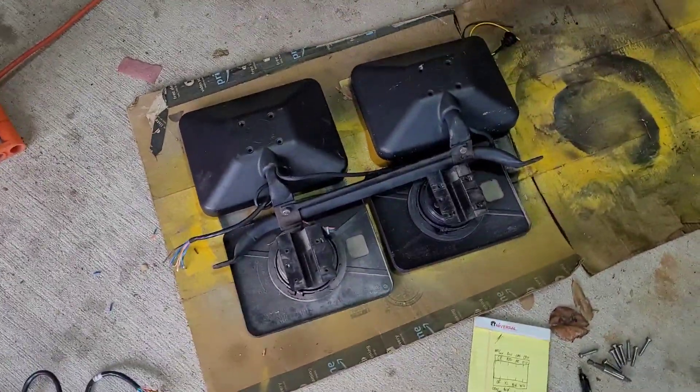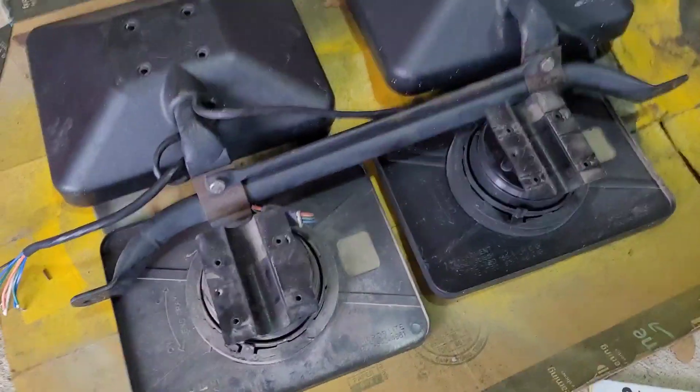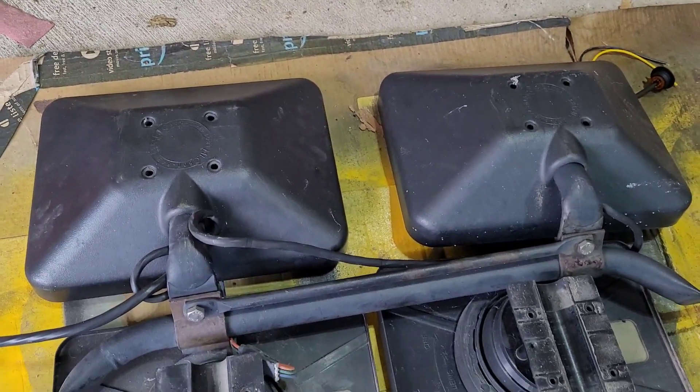What is up YouTube? So I'm in my garage here and we have these mirrors.